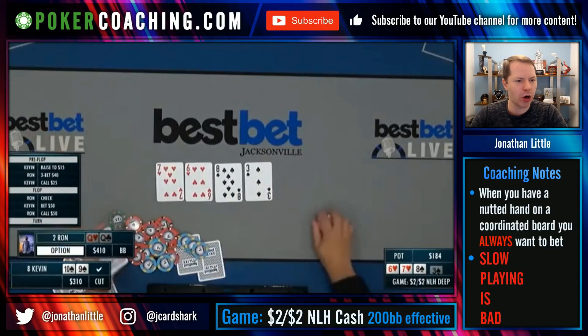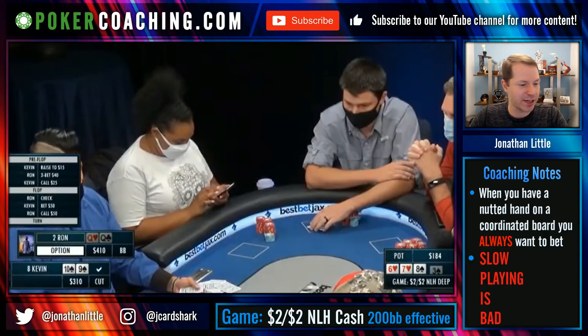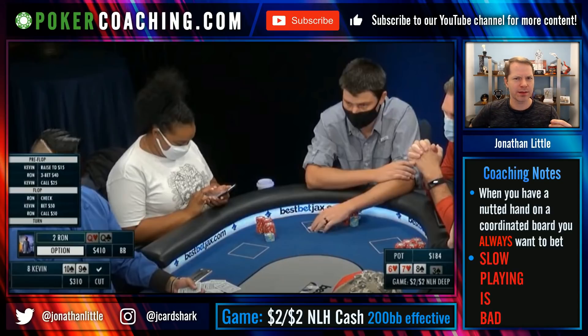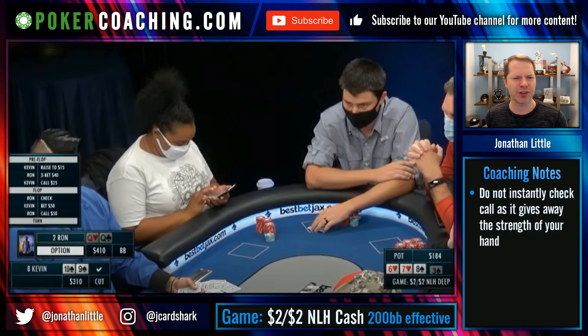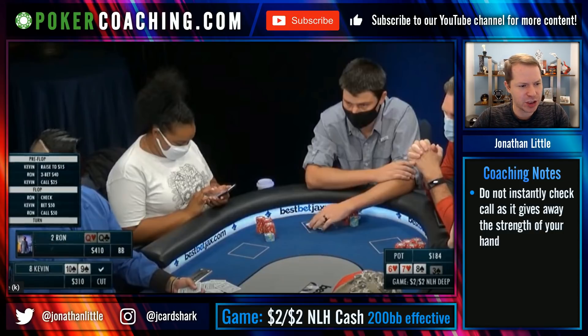Kevin bets $50 and Ron pretty quickly calls with pocket queens, which I think is fine. I would caution you not to instantly check-call in scenarios like this, because when you instantly check-call it implies you have a decently strong hand. If you have a decently strong hand and your opponent still keeps betting on the turn, you should fold. If you've announced by check-calling quickly that you like your hand and your opponent still wants to put money in the pot, they must have something very good on 8-7-6 — likely sets, straights, two pairs, or very strong draws like straight-flush draws.